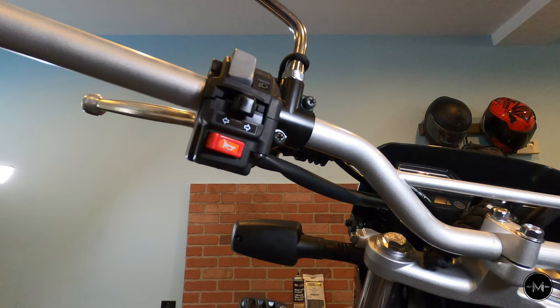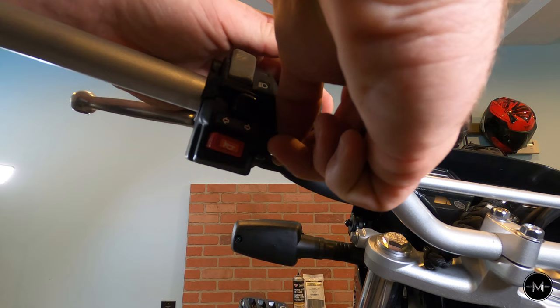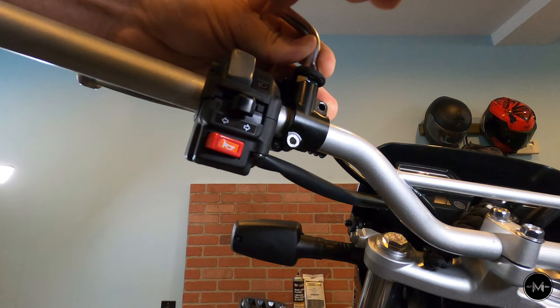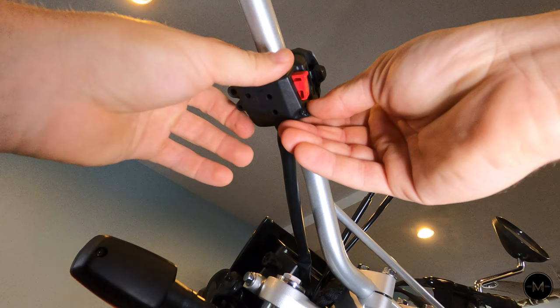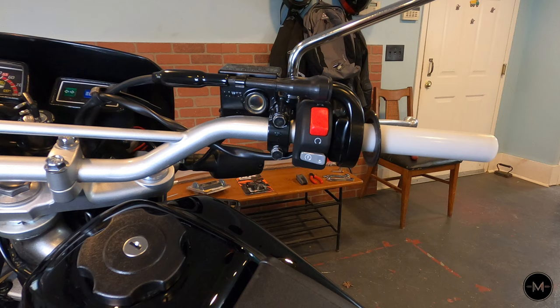Moving to the left-hand side, remove the clutch first using a Phillips head screwdriver. Be careful when removing these screws because they tend to strip really easily. With those two screws removed, peel the clutch back. Next, to remove the electronics, use your Phillips head screwdriver — same thing, be careful with stripping. There are two screws, and just be careful because there are wires holding this together.